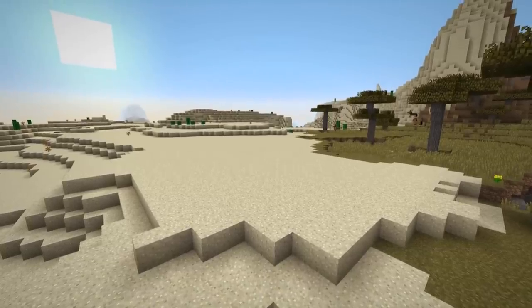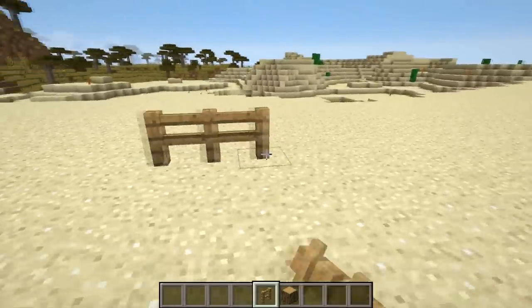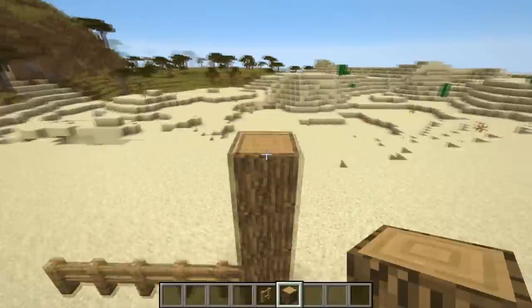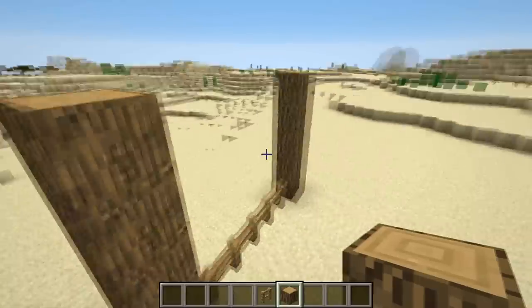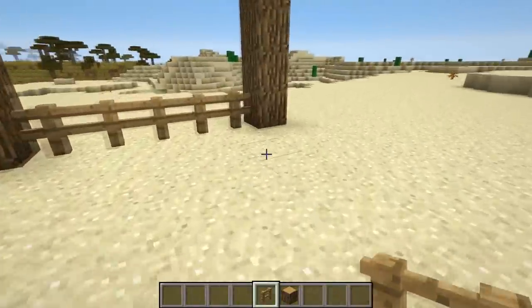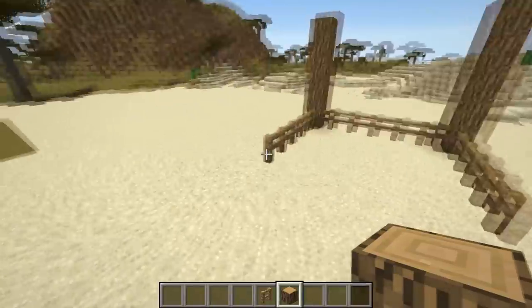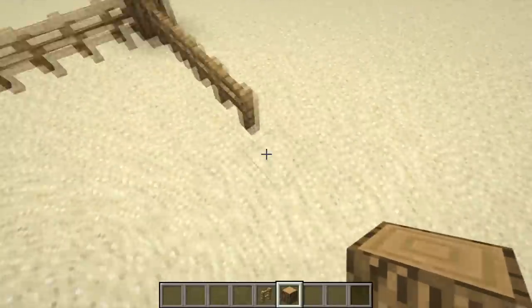To begin, find a small open plot of land. Start by making a row of five fence posts. At each end, build up a five block high row of oak wood. After that, make another two rows of five fences. At the end of the two fences, build up another row of wood, this time six blocks high.